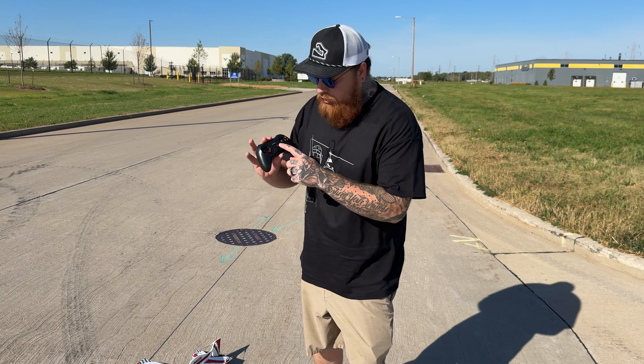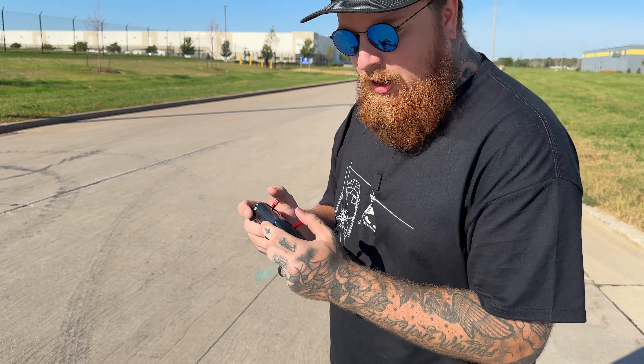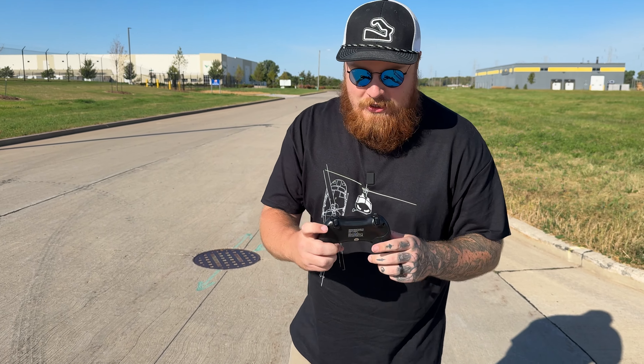This carrying case that came with it — take note, I love when things have carrying cases, it's so nice. It came with two batteries and we're seeing 10 to 20 minutes of flight time per battery, according to the manual. We'll test that out and see how long we're actually getting.